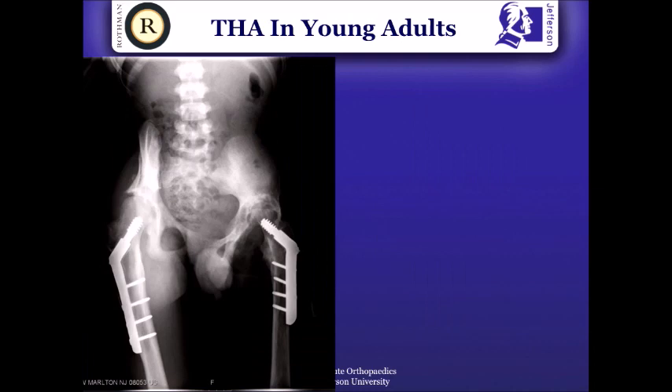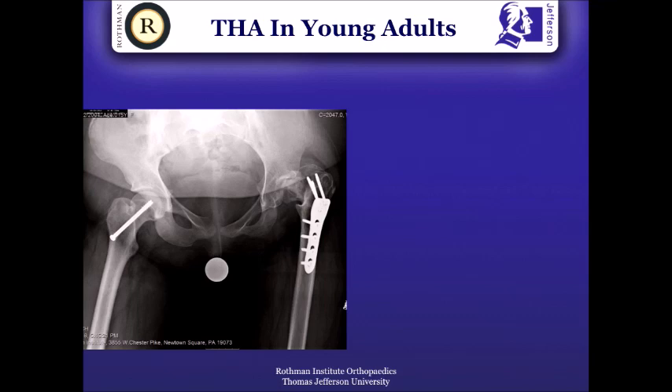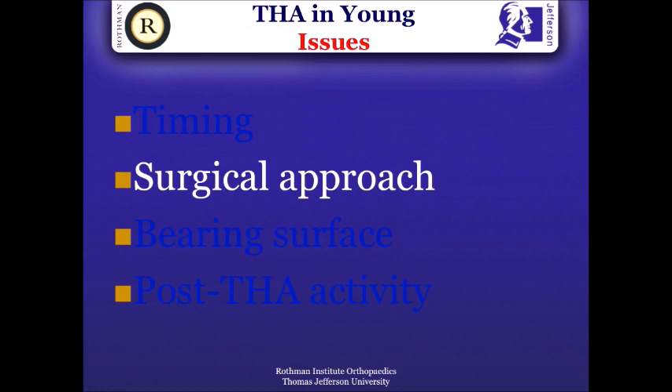Joint preservation procedures that don't work burn the bridge sometimes. We've just heard talks this morning about putting patients through trochanteric osteotomy, putting patients with huge hardware — when they then end up at your hands, you've got to look for diaphyseal fixation stems, deal with removing that hardware, and face an increasing chance of infection. For example, this patient underwent two prior trochanteric osteotomies, none of which worked, and when she came for surgery you had to use a much longer stem to bypass those stress risers.